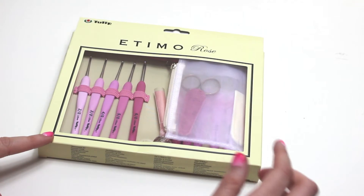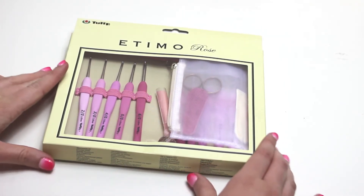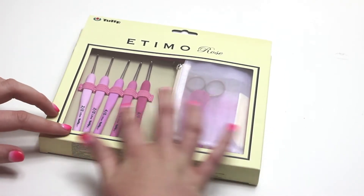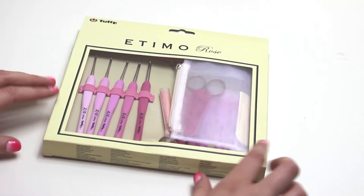This is the box that the set comes in and it has a lovely window at the front so that you can see the product, which are these gorgeous ombre pink hooks, scissors, and you also get two needles. If you don't like pink, this product also comes in black.